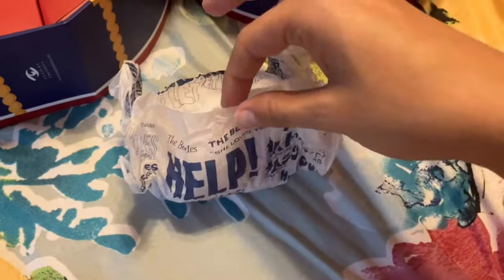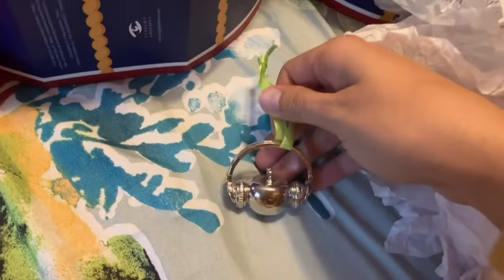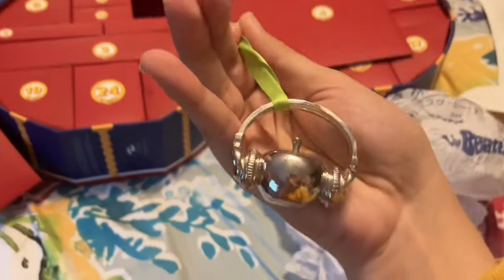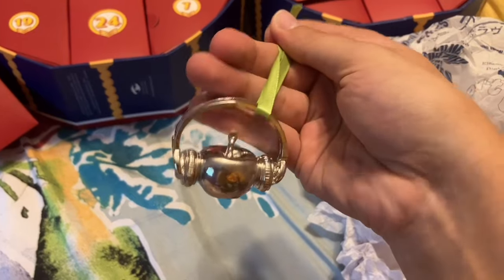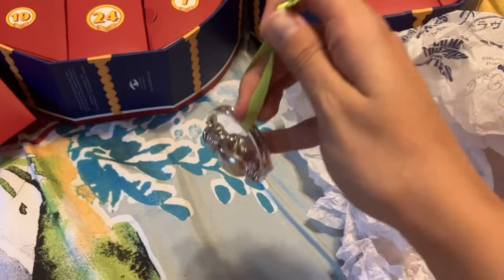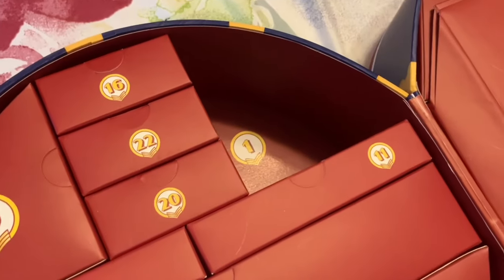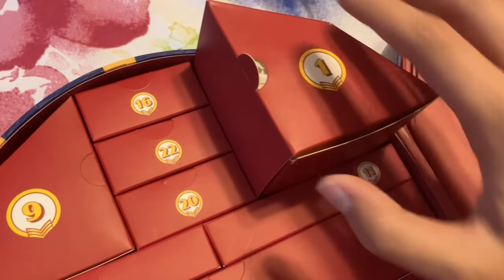I like the extra touch of the Beatles wrapping paper on the inside. Day number one — this is very nice for a holiday calendar. It is, of course, a Christmas ornament, and it is an apple with some headphones on. This is a very heavy ornament, so be sure to put this on a very sturdy branch on your tree. Once you take the box out, it has the number still on the bottom of the drum, so you know where to put it back if you choose to do that.